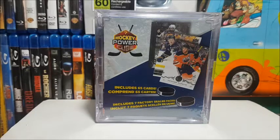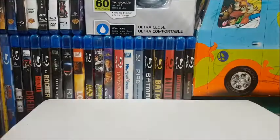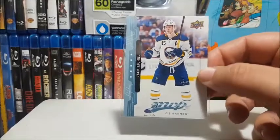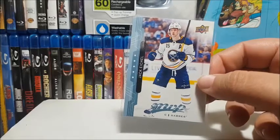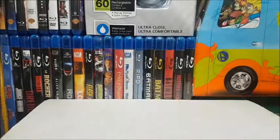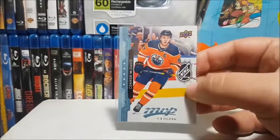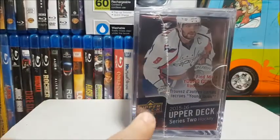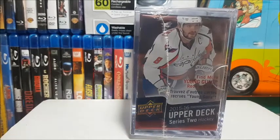Each Power Cube includes 65 loose cards. Of the loose cards from last week, a big chunk were pretty cool. All three Power Cubes I've opened previously seem to have a huge chunk of 18-19 MVP base in them — I guess that set is really mass-produced. Last week's box was really neat because we got base cards of Nathan McKinnon, Jack Eichel — whose young gun I'd love to pull, I believe it's in 15-16 Series 2 — and of course Connor McDavid.